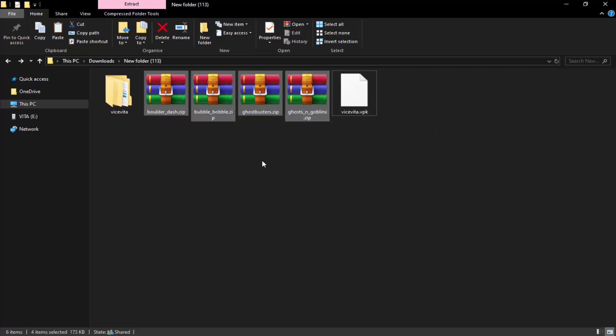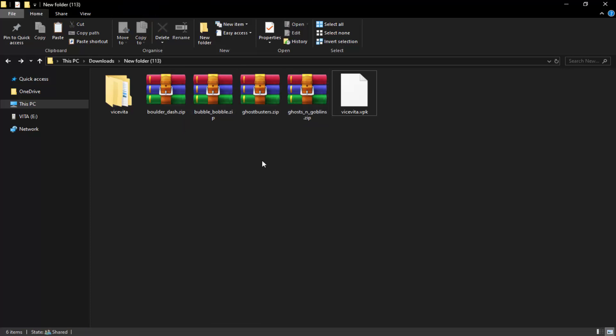I've got four games from c64.com — that's probably the best website to get Commodore 64 games. I can't really link the site since you're not allowed to link ROM sites on YouTube, but if you want to download them there are literally so many ROMs all over the internet they're impossible not to find.